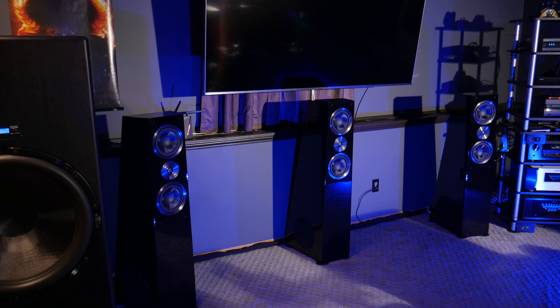I've been waiting for the SVS ultra surrounds for about three months now because they were on back order for piano gloss black. But I'm glad I waited because I wanted them to match my SVS ultra towers, which look so good in piano gloss black. These little side speakers have a trick up their sleeve which we're going to talk about in just a second, but I'm anxious — let's get into this box.